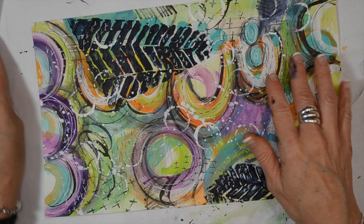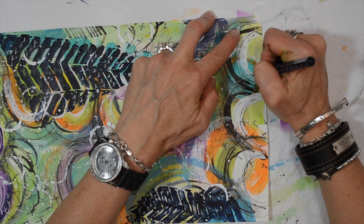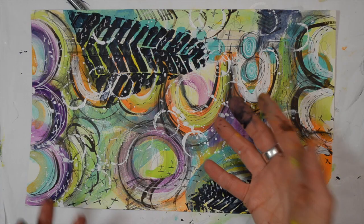I think some dotted lines might look pretty here, just to make it stand out a little bit more. Just step away from it and take a look and see if there's anything you feel it needs. Just keep building the layers up — that's really the secret. Keep adding to it and building it up.